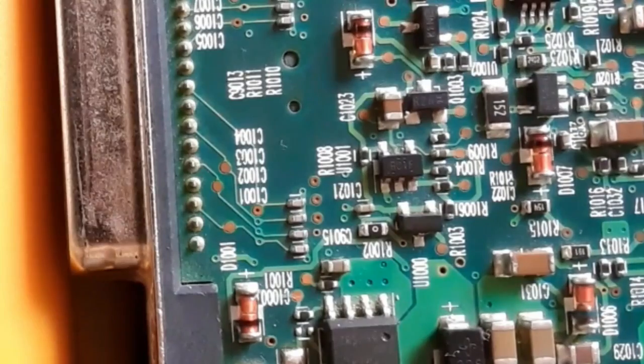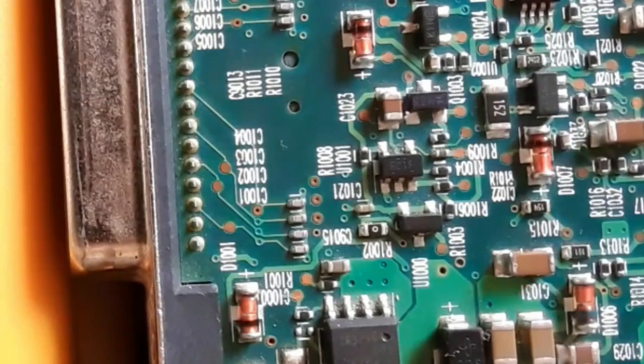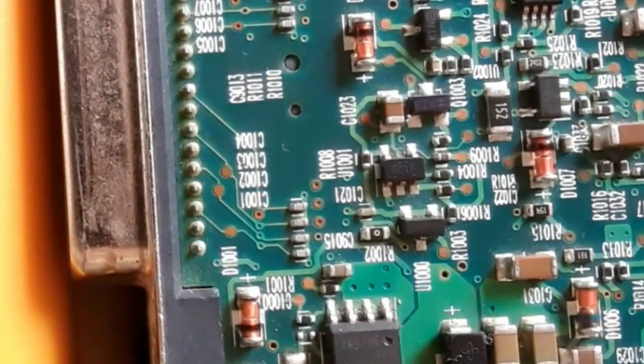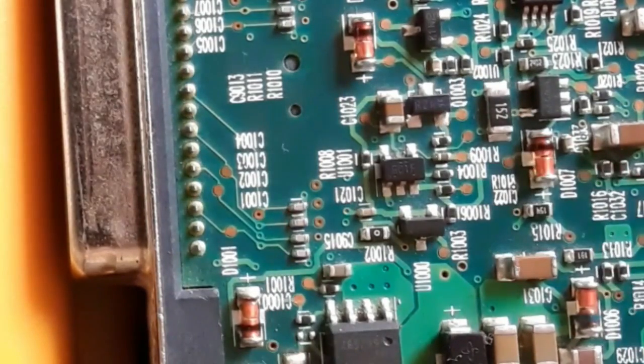Now we're going to check some glass diodes. This diode has a blue band, which means it's a Zener diode — a Zener glass diode. Always, a diode with a blue band means a Zener diode. But for diodes with black bands, it can be either a Zener diode or just a normal diode. Let's check these diodes using the same working principle.